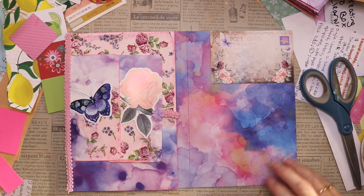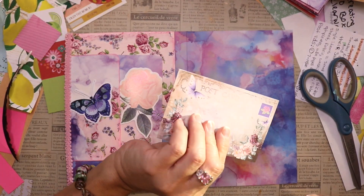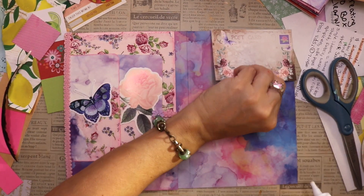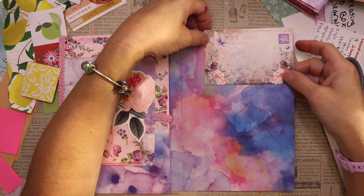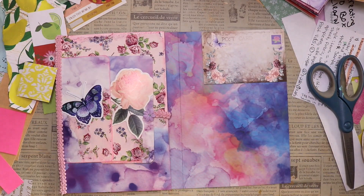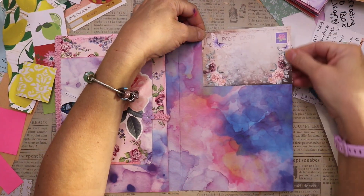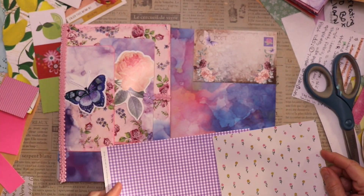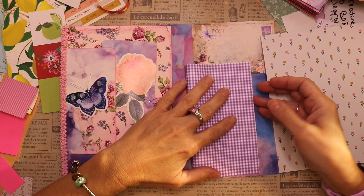I decided to do this spread on this beautiful piece of scrapbook paper that's got all these lovely watercolor colors — purples and pinks and a little bit of peach. I wanted the postcard to work with the other page and with the scrapbook paper, so when I made it I chose some pink flowers and a purple butterfly. In the upper right hand corner I put a faux stamp — it's a purple stamp with a pink flower on it — so that worked out great.